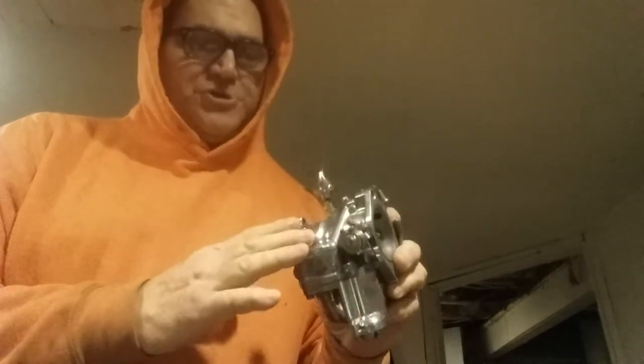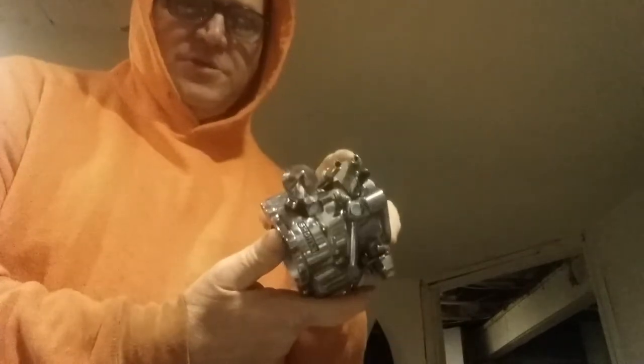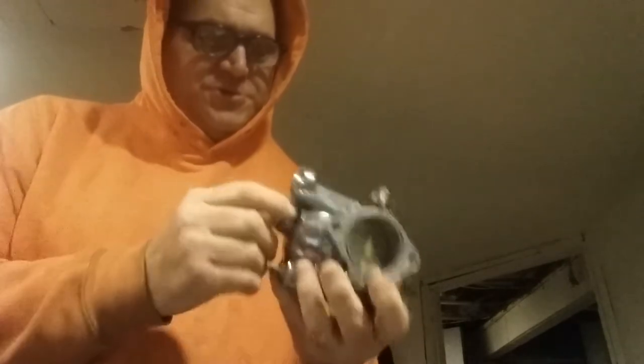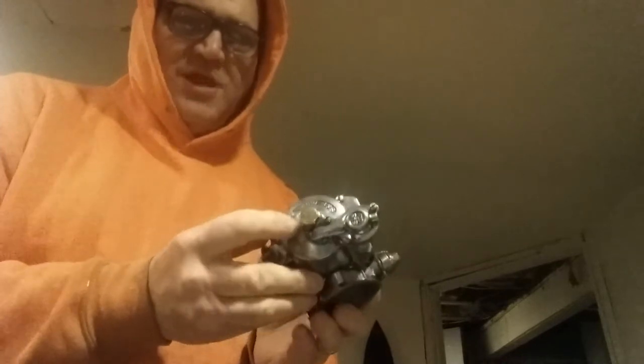I polished it a little bit. I have to give this another polish — I need to buy the miniature buffing wheels. But it's actually getting there right now. As you can see, it's almost a mirror polish. It needs to be polished a little bit more. I even got the brass bolt down there.